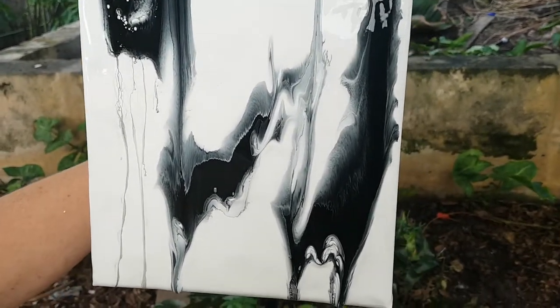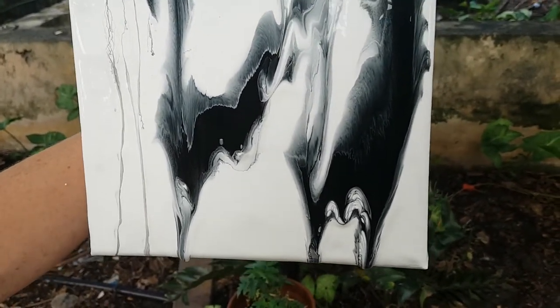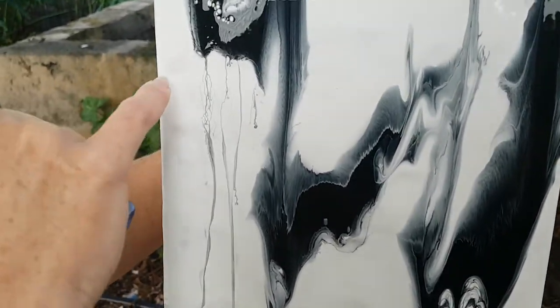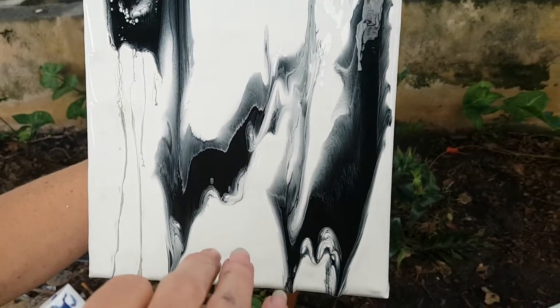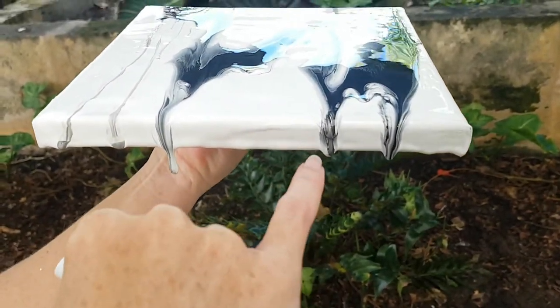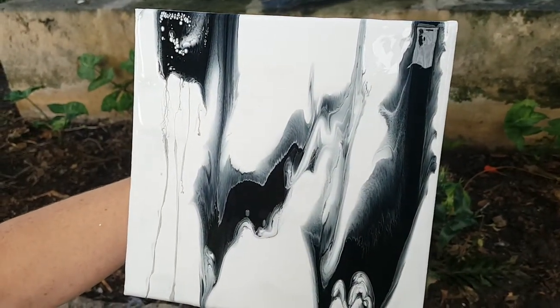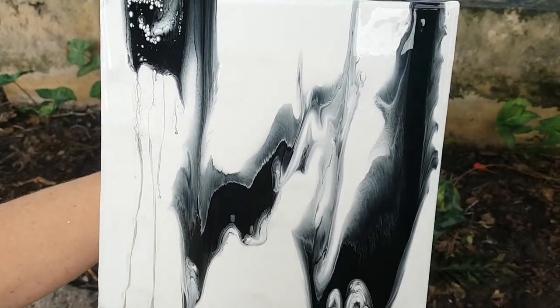I'm going to keep tilting and messing around with it. If I add anything it will only be a small amount of white boom back over this area because you can see it's quite thin. I may spray with some more water but that's it. I'll show you the results tomorrow once it's dry. All these blobs will actually level out and dry completely flat so it looks amazing. I did want a larger area to have a negative space, but it hasn't worked out that way.